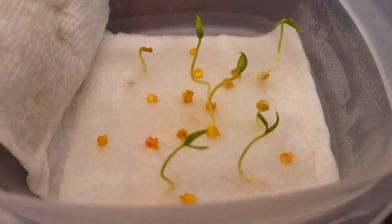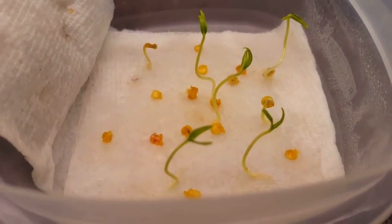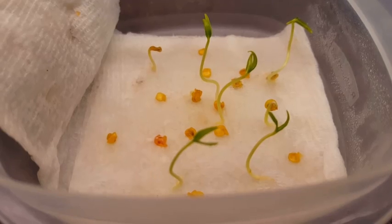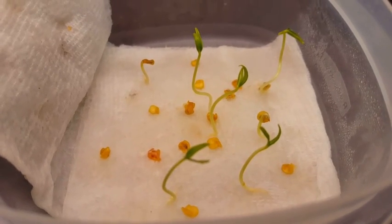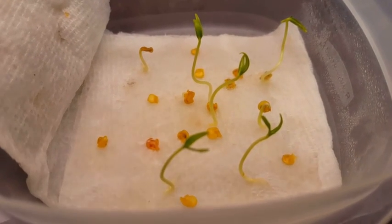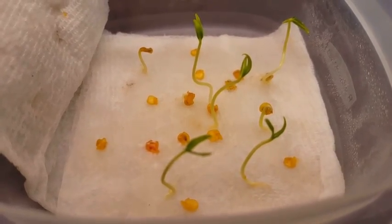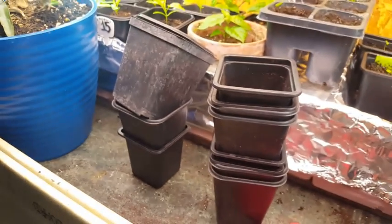So these are our reapers. We started these April 8th of this year. It's now May 2nd. So what do you say we put these in the ground — in pots.